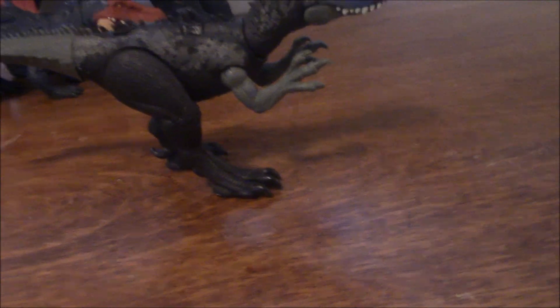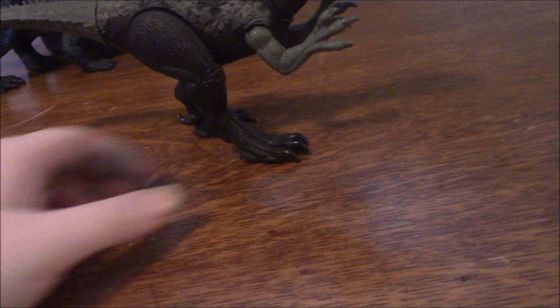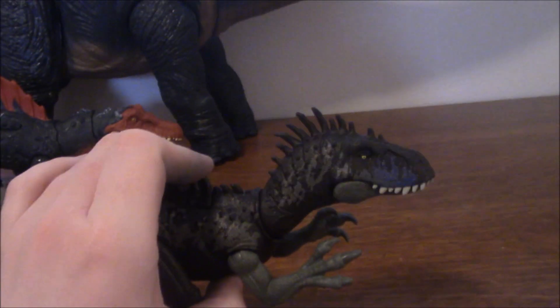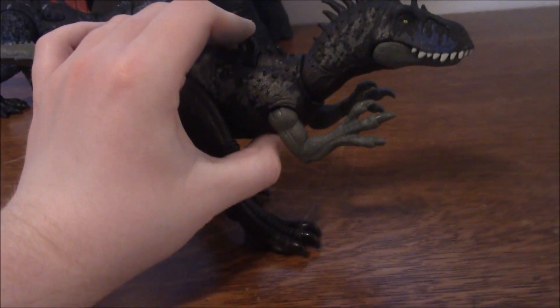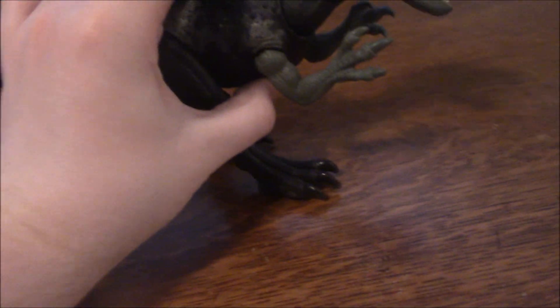It's not a bad looking figure, I think it looks good. Functionality, however, it's a little iffy. It's part of the electronic gimmick dinosaurs, so moving the head side to side will make it make noise.